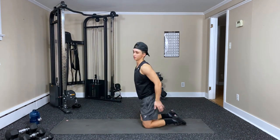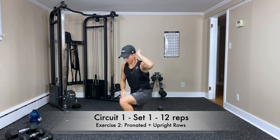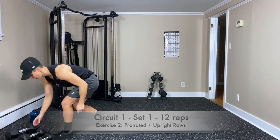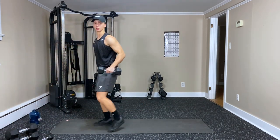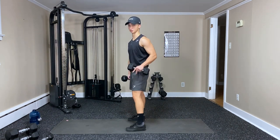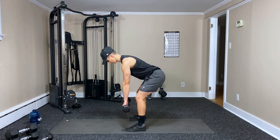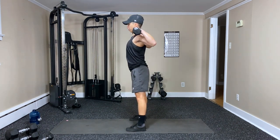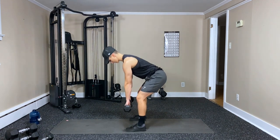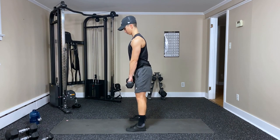Next exercise is pronated to upright rows — grab some dumbbells. You can start with your lighter and always go heavier. Twelve reps — that includes both exercises. Start bent over with the pronated row, stand up, upright rows, bring it up to the shoulders. Breathing out with the rows.